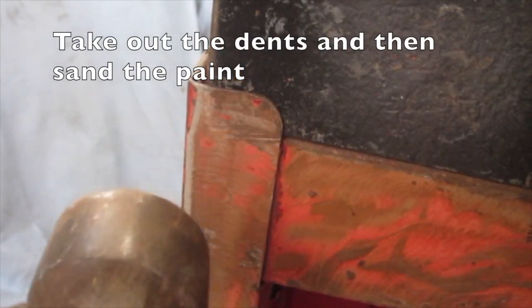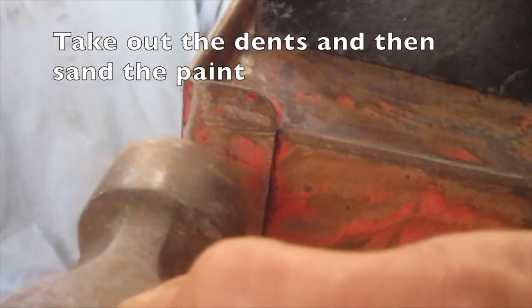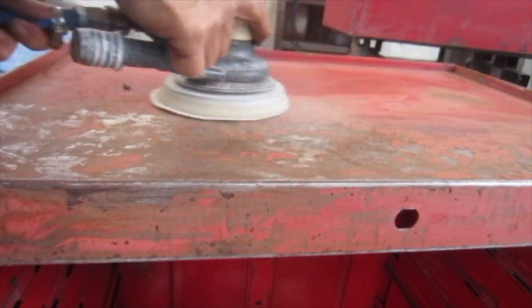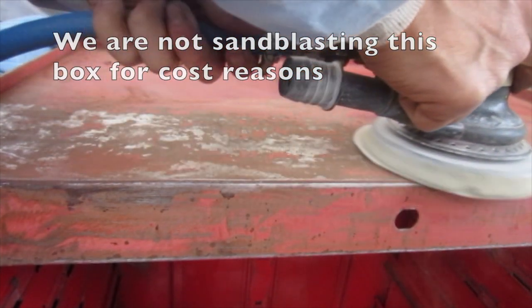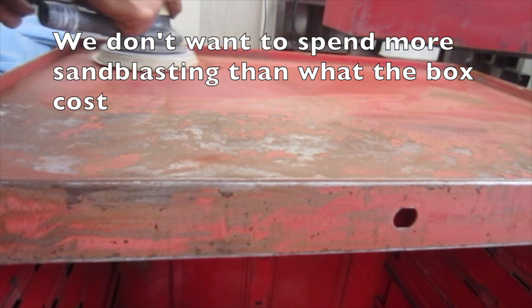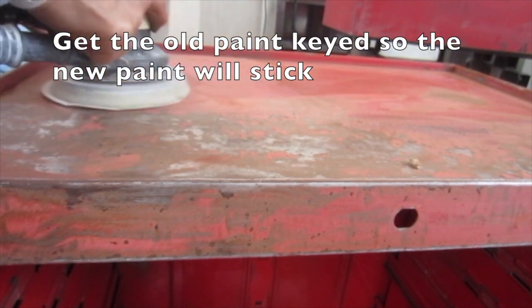Take out the dents and then sand the paint. This pneumatic random orbital sander is great. We are not sandblasting this box for cost reasons, but we want to blend the paint in. We don't want to spend more sandblasting than what the box cost. Get the old paint keyed so the new paint will stick.